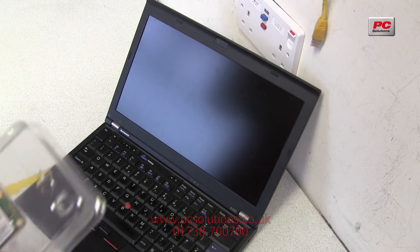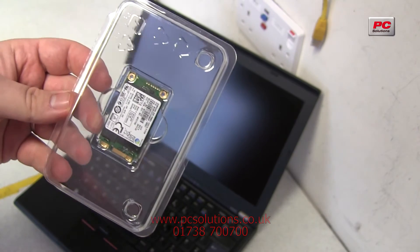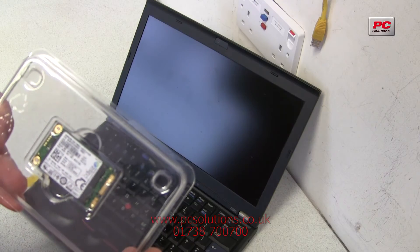is known as an mSATA SSD. This is a heck of a lot smaller than your standard SATA SSDs. I'm just going to quickly show you popping this into a machine now.